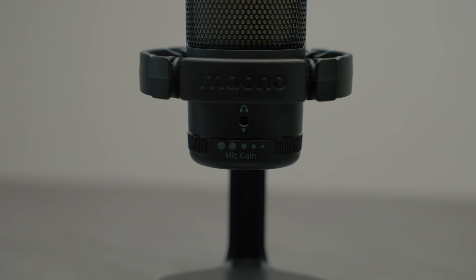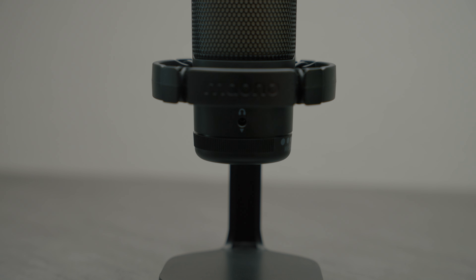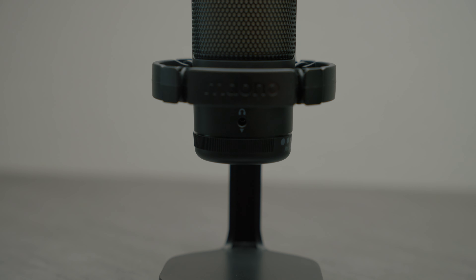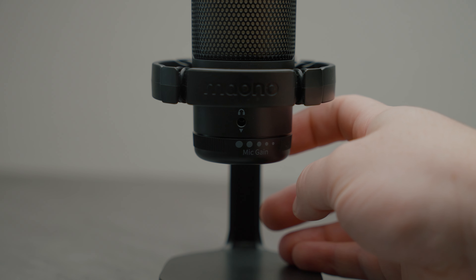One cool feature is the volume input adjust knob at the very bottom of the mic. I currently have it turned all the way up. If your friends think you're too loud, you just twist the knob to turn down your vocals — no software required. One quirk worth noting: when you turn towards the larger dots it actually turns the volume down, and turning towards the smaller dots makes it louder — so it's a bit counterintuitive, but otherwise the knob feels smooth and premium.